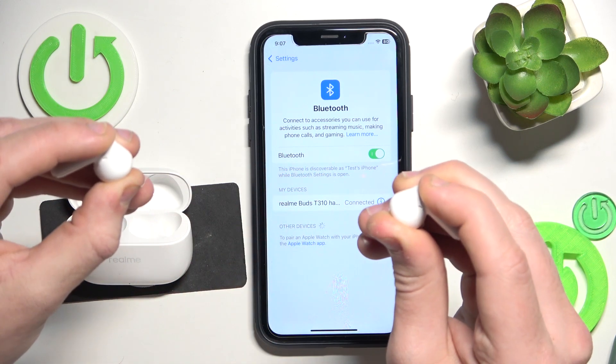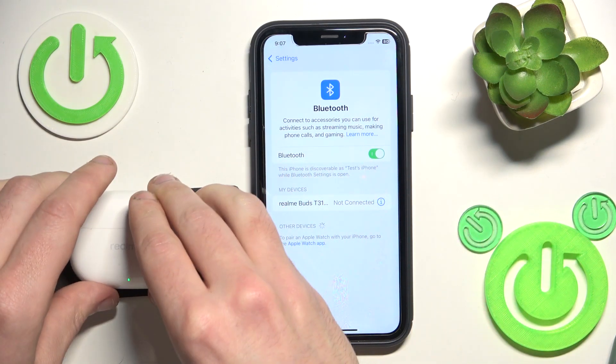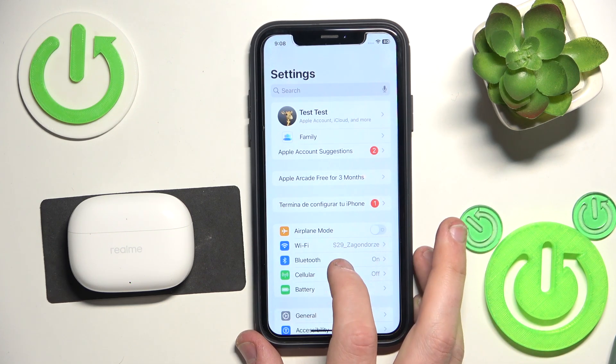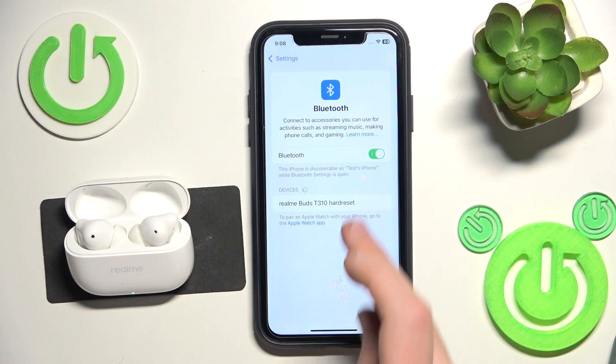Now put your headphones back into the charging case and close the case. Click the information icon or settings icon, forget this device. Also, don't forget to click 'pair new device' on your Android device and then open the charging case and click on it.